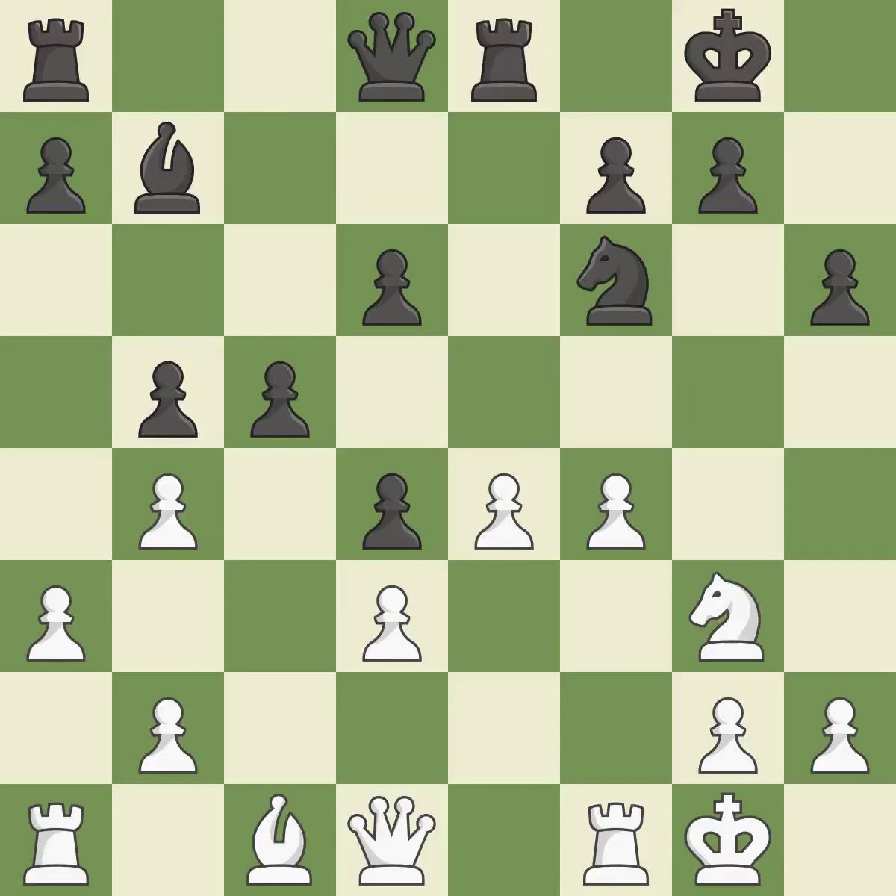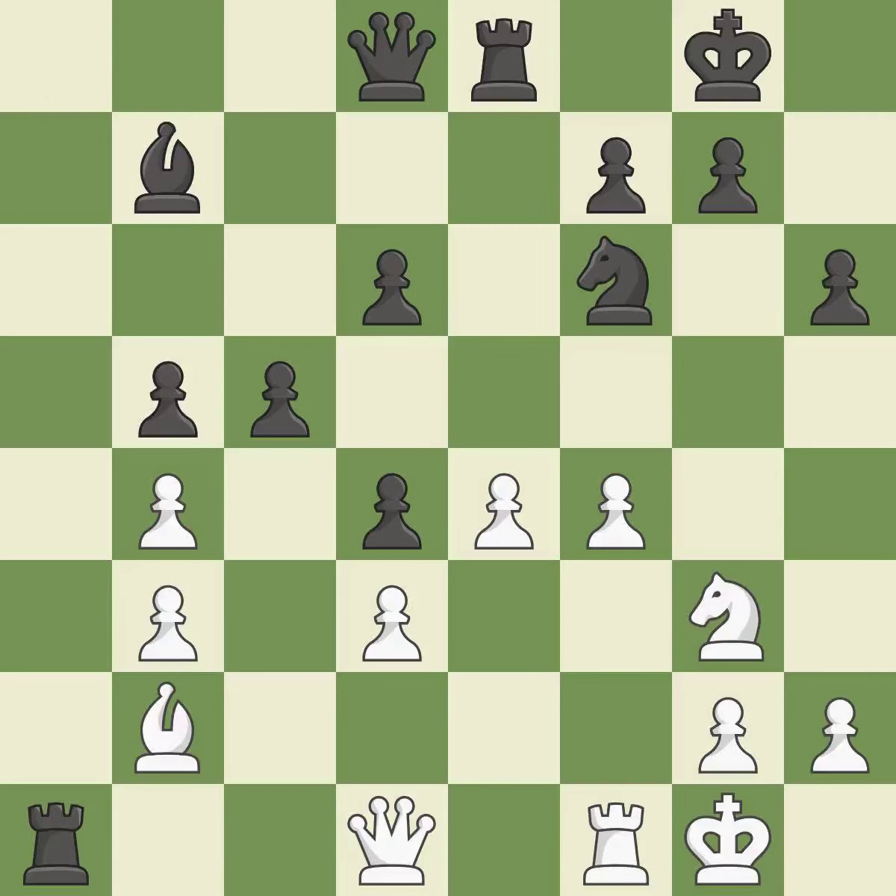This misses a chance to pose a pawn-winning threat — it is incorrect. That is a regrettable error — it is incorrect. While not a mistake, that is also not the wisest course of action. This develops a bishop off its starting square, getting it into the action — it is best. This keeps the material balance in check — it is ideal. Recaptures — it is ideal. This exchange is fair — it is quite good. Backs off — it is ideal.